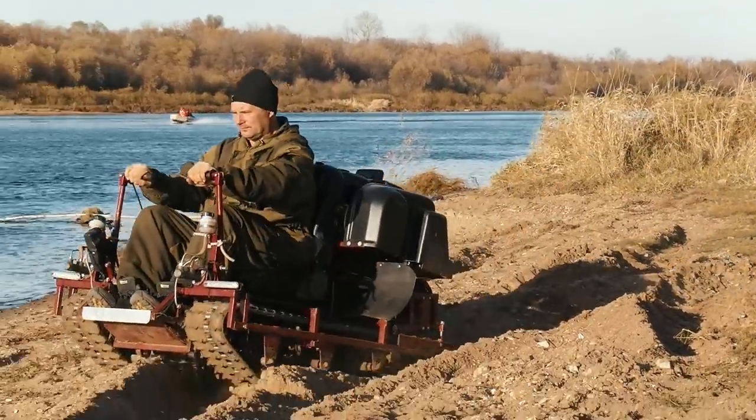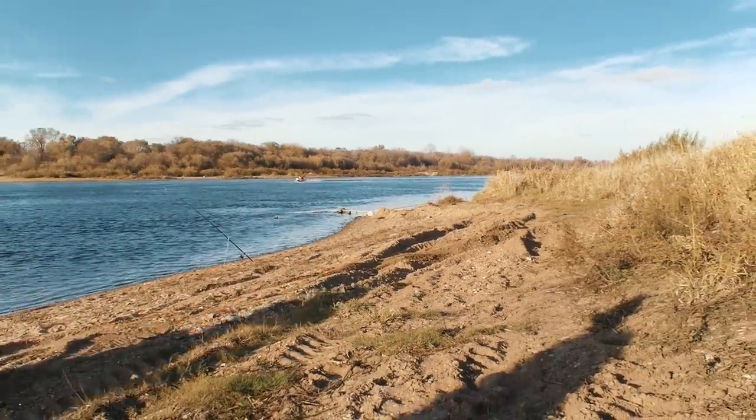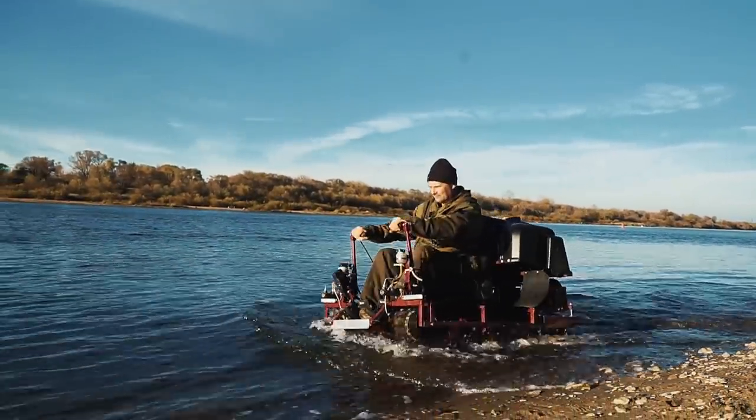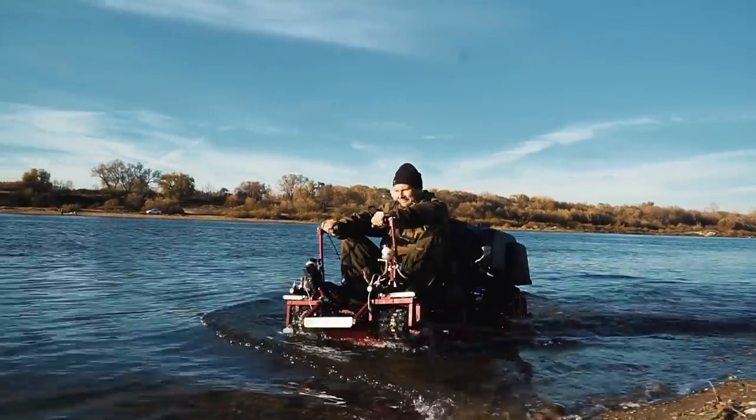Those are fully electric and their price is way higher — around 30 thousand dollars. As for our vehicle, the total build budget is only about 2,000 dollars — a decent price for a machine that can take you out to go fishing, for example.